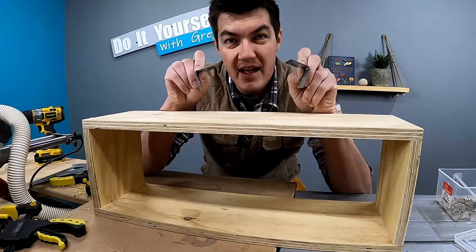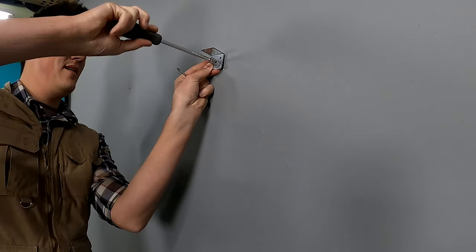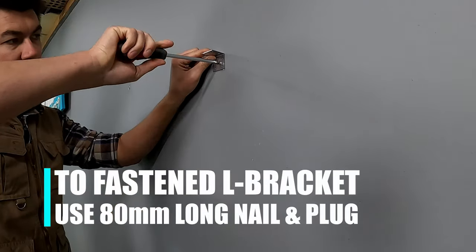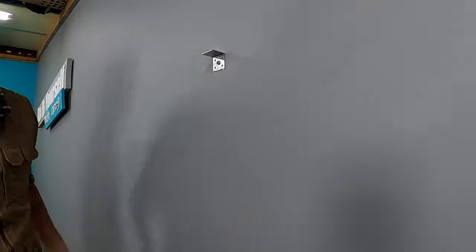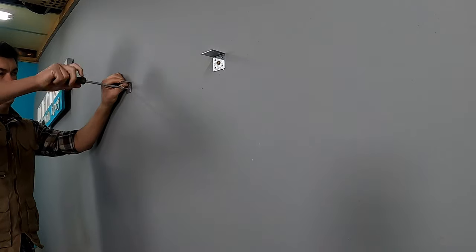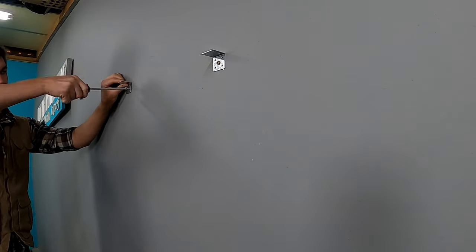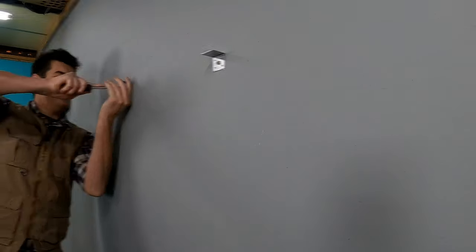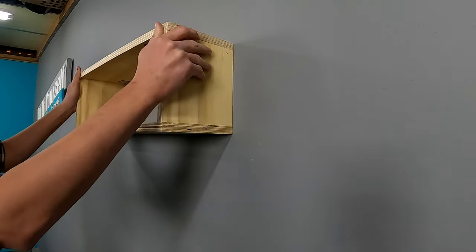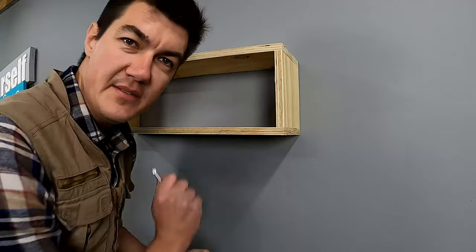The box is done. I'm going to use the same L brackets as the first floating shelf I showed you. The L bracket has got four holes on each side. Now I'm just using small screws to screw my box against my brackets.